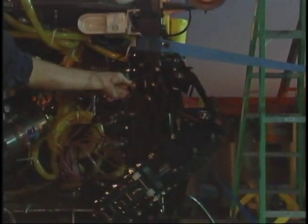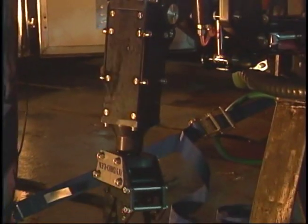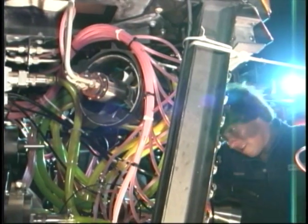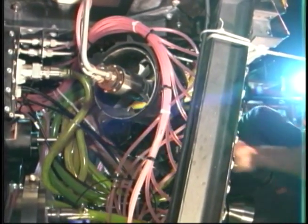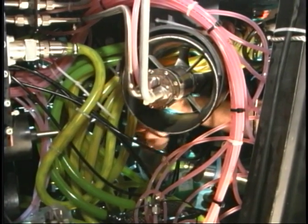Many ROVs have robotic arms made out of exotic metals. These arms include robotic wrists and hands that allow grabbing and collecting operations by the pilot. The electronics on an ROV are connected through a spider web of cables, most filled with oil to displace any air, because air will collapse, causing cables to rupture under the extreme pressures of the ocean depths.